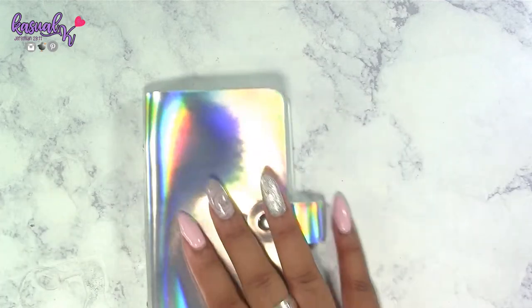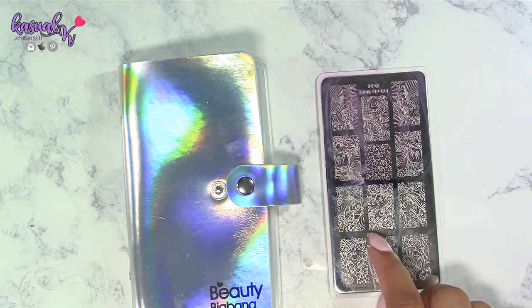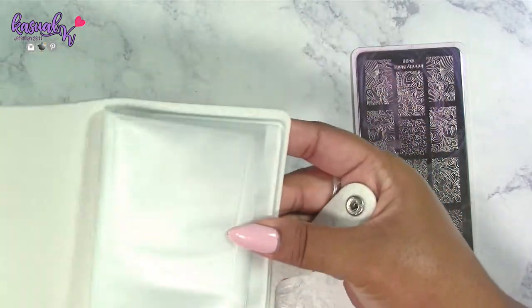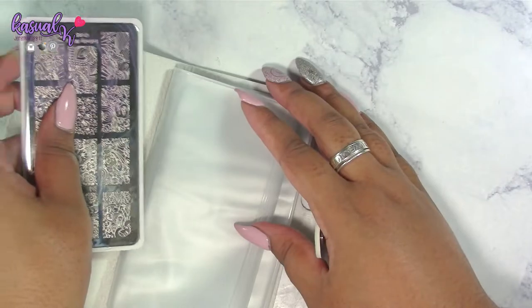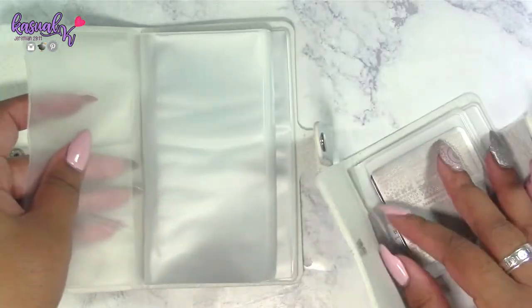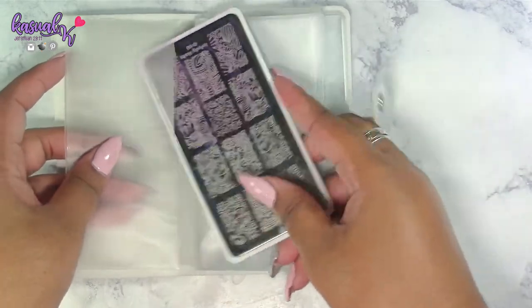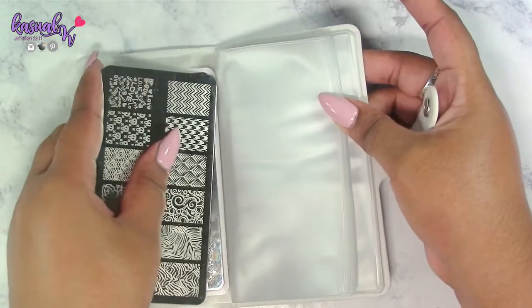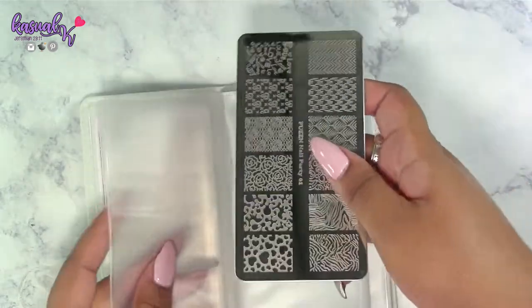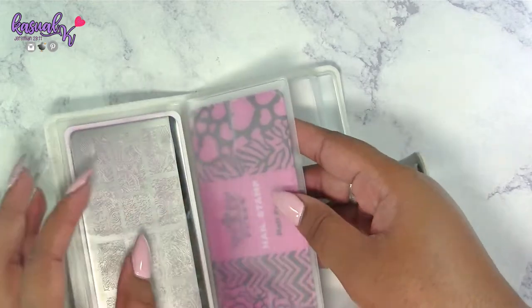The same goes for the larger size. You would remove any case on the outside of your stamping plate first, since some plates do come in a case, then put your plates inside the holder. One thing I noticed: with this one you can insert a plate on both sides, but with the other one you cannot insert on the opposite side — you have to flip it open and continue folding the holder over, as the slots are one-sided.